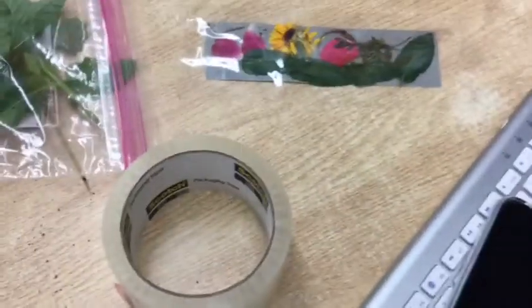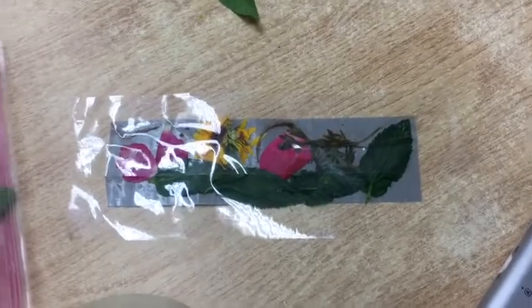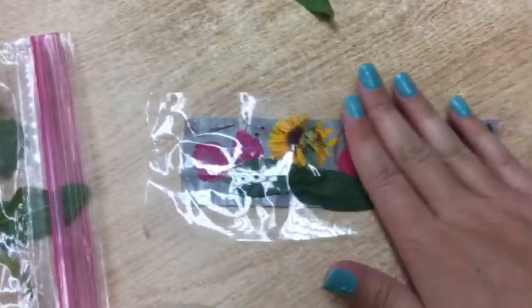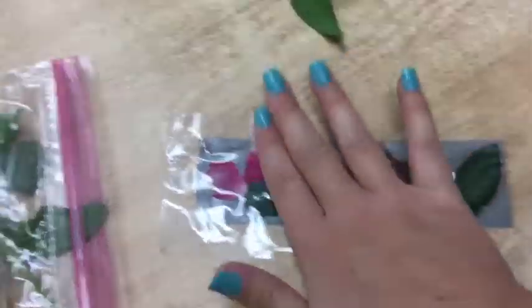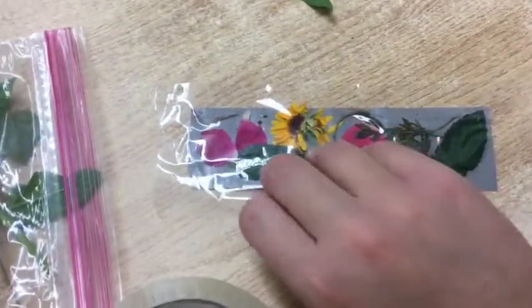Take your clear packing tape and put it on top, pressing your flowers down so they stay in place and won't be sticking out on the top. After that, you can lift it up and put it on a green tape. Fold it around.